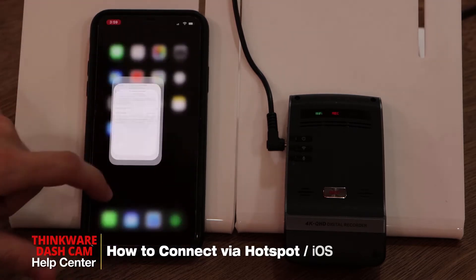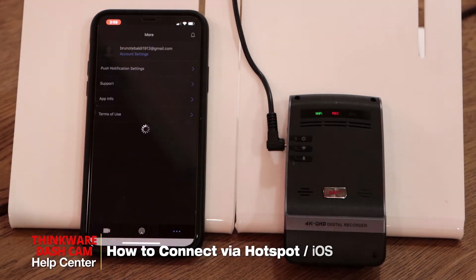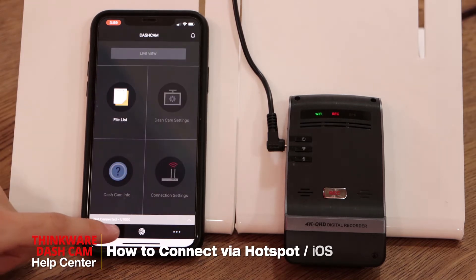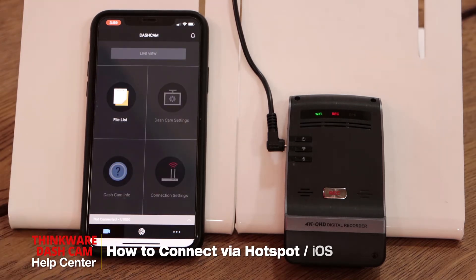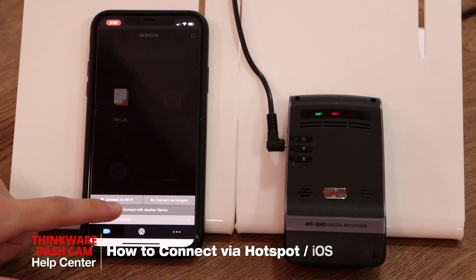Once we have that password, we can open the Thinkware Cloud app. Once in the app, you'll see it says 'not connected' or it will say 'dashcam connection is required.' We'll click there and click on 'Connect with another device.'